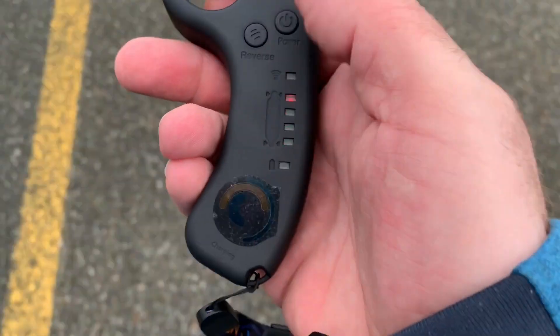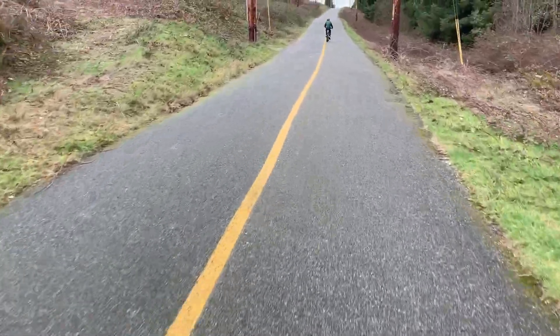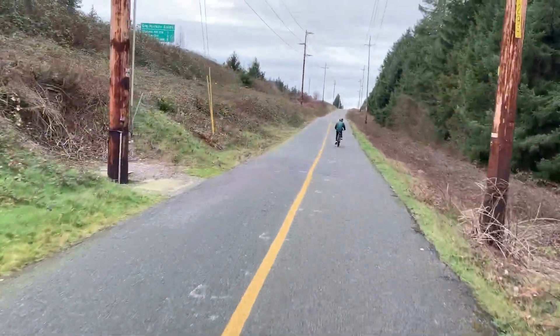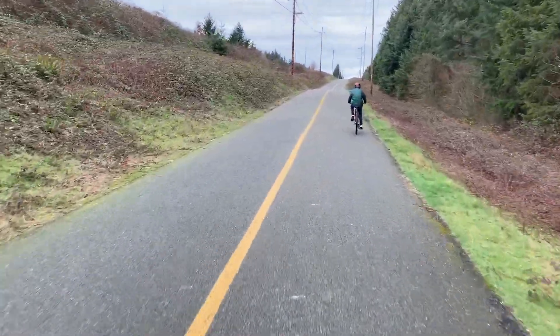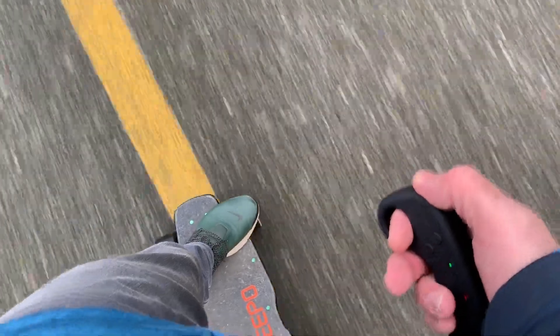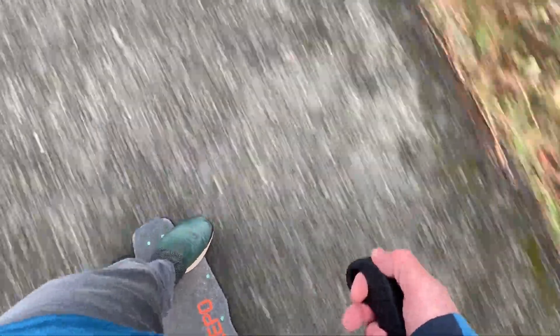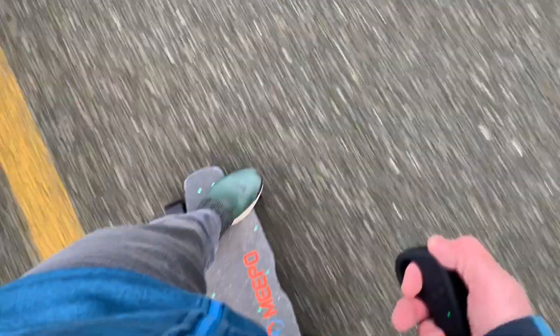A lot of people ask about speeds and different things. After a couple of months, I pretty much just ride this board on four. Sometimes I'll step down to three if I'm in a crowded area. It's a windy day but we're going to ride. I did some speed testing yesterday next to an electric scooter. The electric scooter can only max out at 17 miles an hour and I was pulling away from them. It improves the speed on this thing.